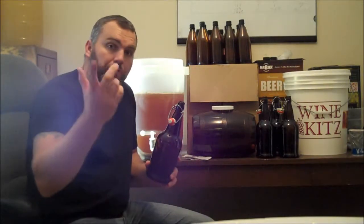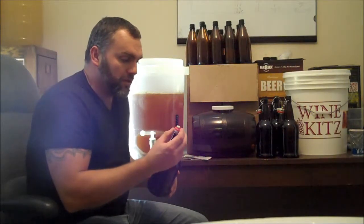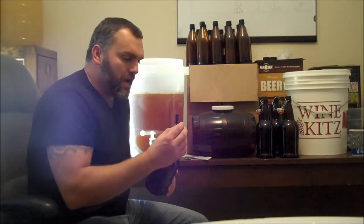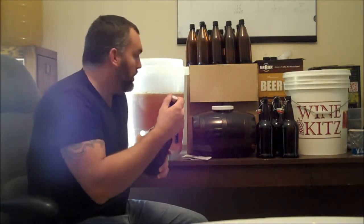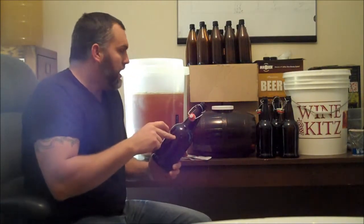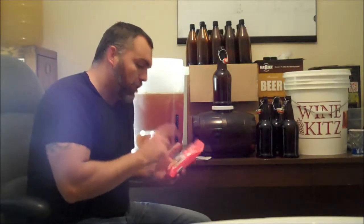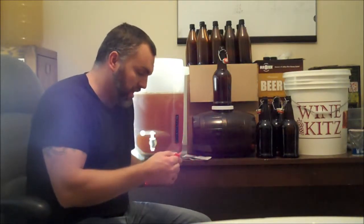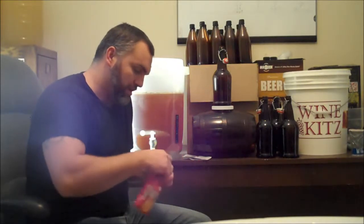I used the one liter glass bottles. Just did a video on how to sanitize and clean them up — check that out. I like these because it's very easy. You just plop that down and it's good to go, lock it in place. That's a liter. I use the Cooper's DIY carbonation drops for the sugar — piece of cake. Makes it a lot easier as far as getting the sugar right and mixing it up.